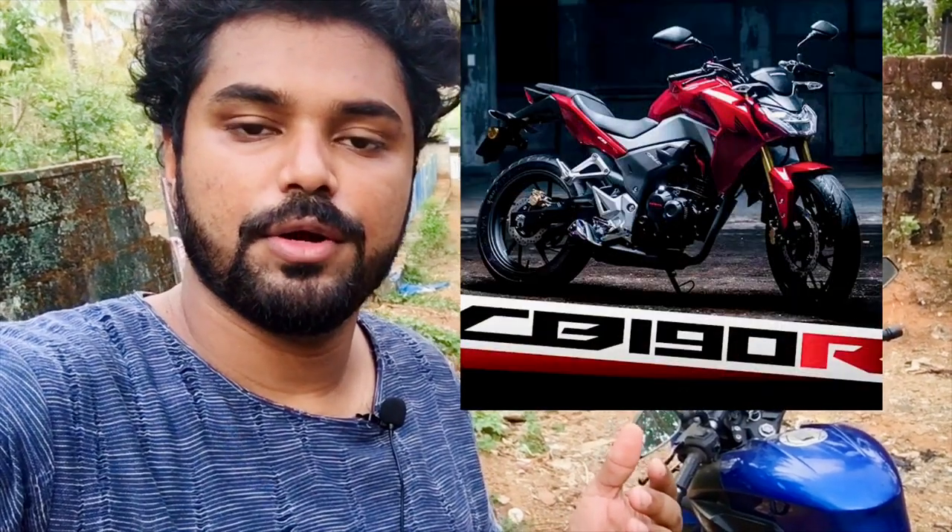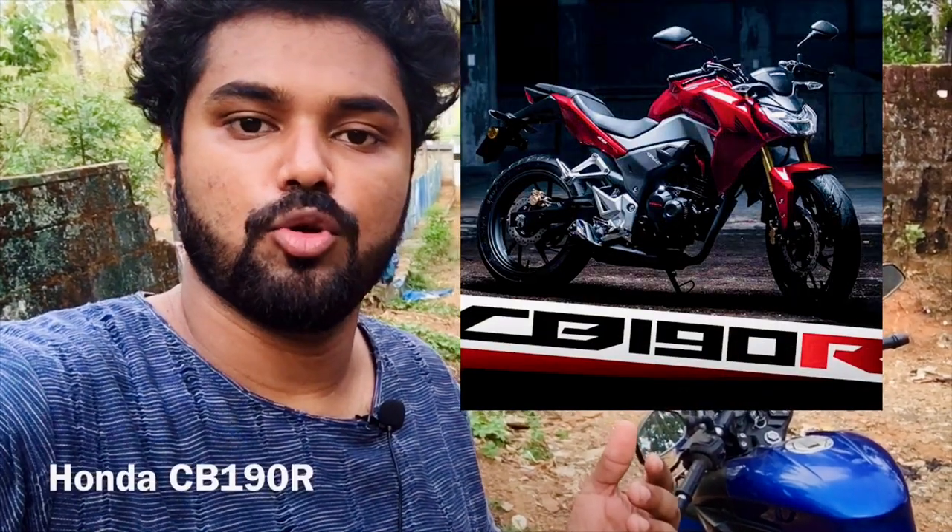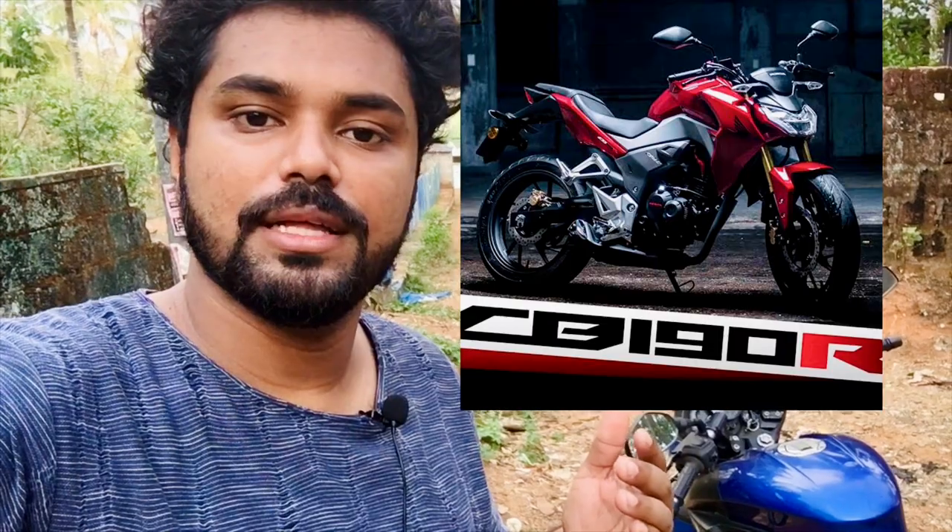This is the Honda Drive 190R model. Please subscribe to our channel and click on the bell button. Let's go to the video.